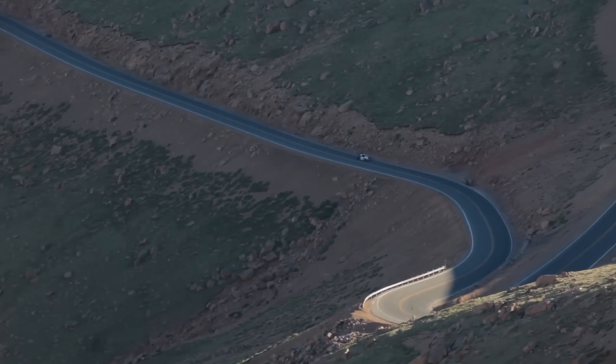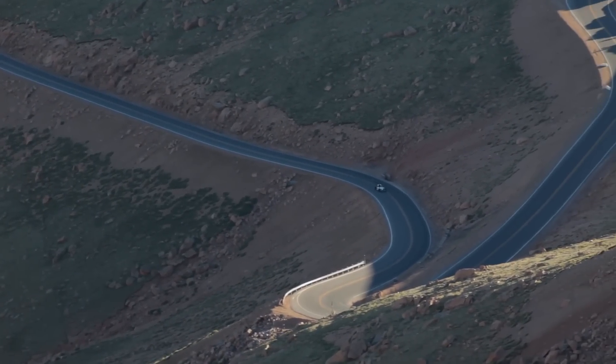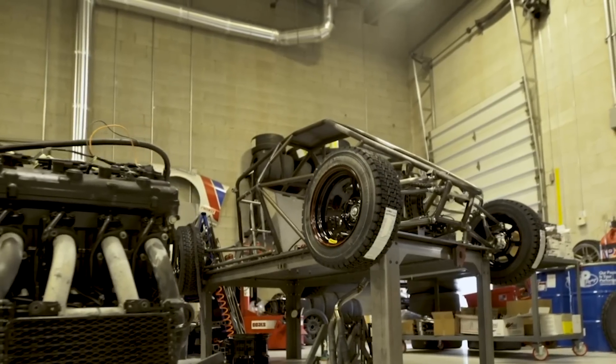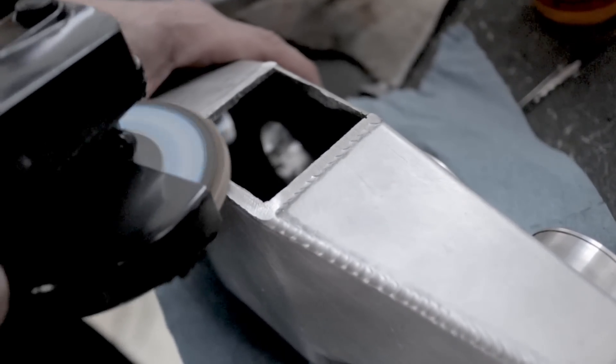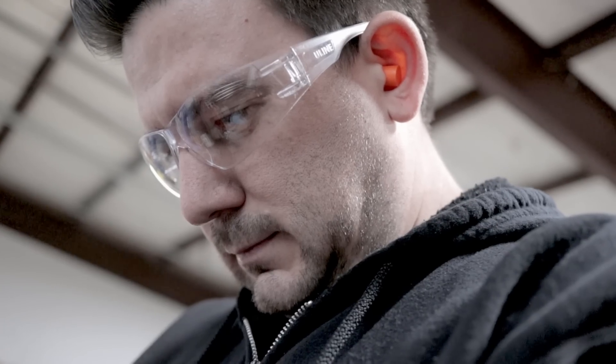On this episode of Hoosah Garage, we partner up with Life Motorsport on an exciting new project. Andrew cuts up a perfectly good intake plenum, and we make some ridiculous faces on camera.